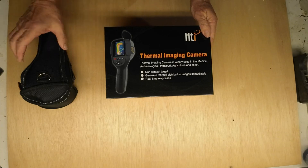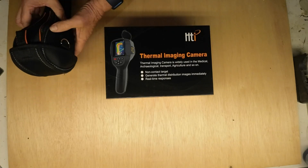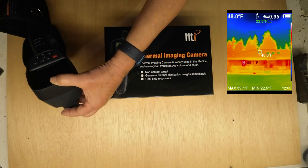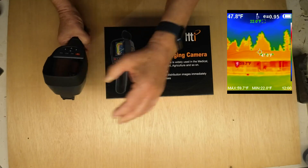I've never used one of these before, but I got this one out and immediately put it to the test — pointing it at the house to see if I was leaking energy, pointing it at myself.